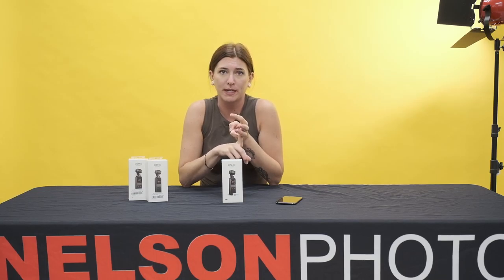Now for those of us who are a little bit more savvy and want more options, it does have an advanced mode which will allow you to change things like your exposure, your ISO, and your shutter speed. It will allow you to shoot in raw format photos and D-log-alike videos for color grading.